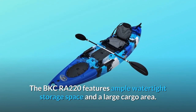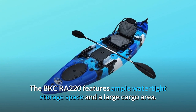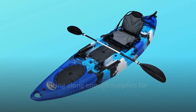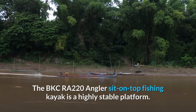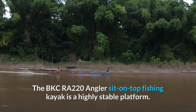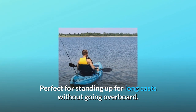The BKCRA-220 features ample watertight storage space and a large cargo area. Bring along enough supplies for multiple-day adventures — you'll never find yourself up the creek. The BKCRA-220 Angler Sit-On Top Fishing Kayak is a highly stable platform, perfect for standing up for long casts without going overboard.